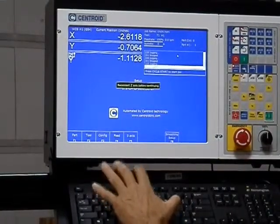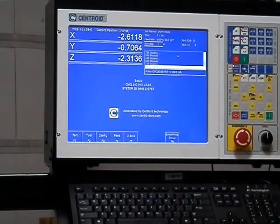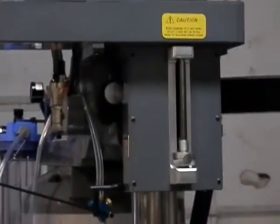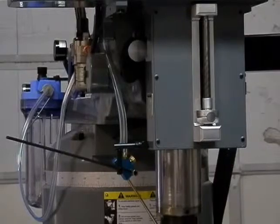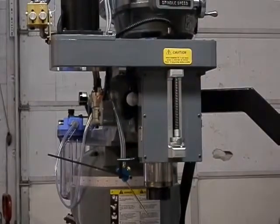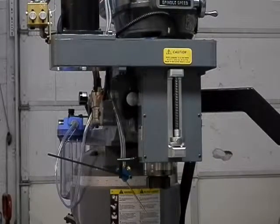Hit F5 again. Now the Z is back up on the display, and I can hit tool check. We're back up and running in the Z-axis mode. That's how you connect, disconnect, and reconnect the Z-axis quill drive with the Centroid system.